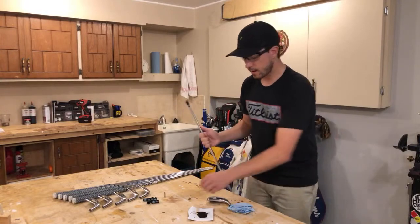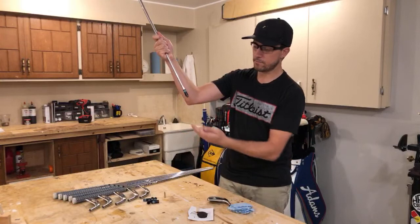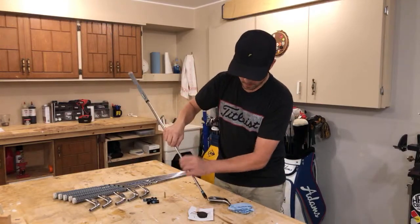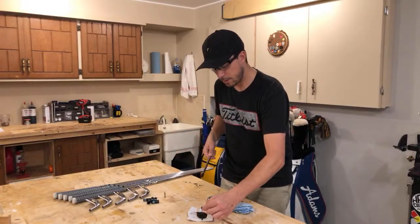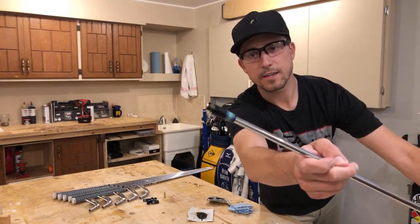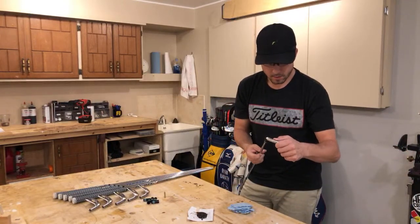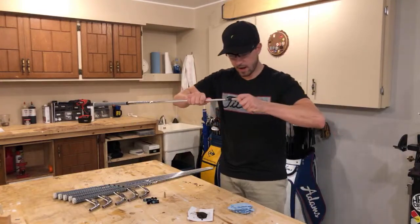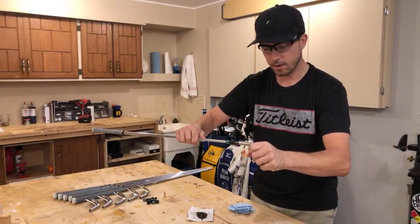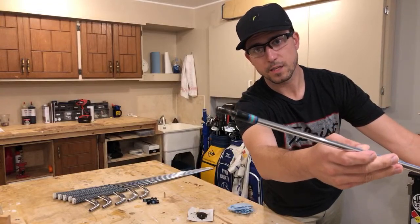Now that the ferrule is on with epoxy in there, I have to make sure the tip weight doesn't shift or rattle, so I add epoxy as well — you don't have to add a lot. As the club cures, anything a little higher is going to set around the bottom and prevent any rattling. Just add about a pea-sized amount on the end, drop it in. Then I'm going to use this extra epoxy, wrap it around the top of the inside of the hosel, and push down — always spinning, always moving the hosel to make sure it's nicely coated. That shaft tip is now completely coated.